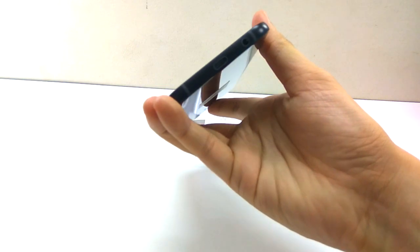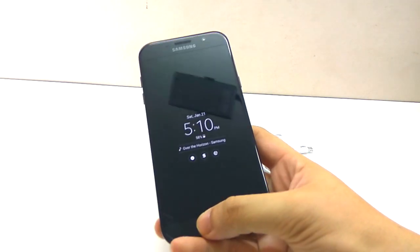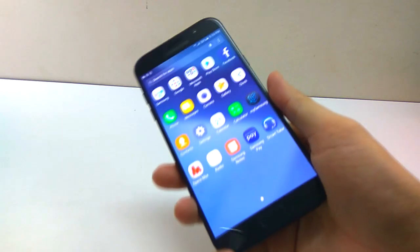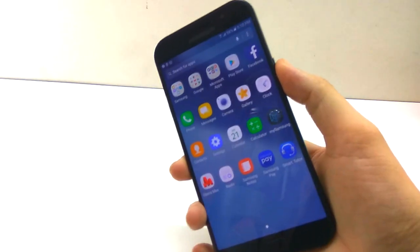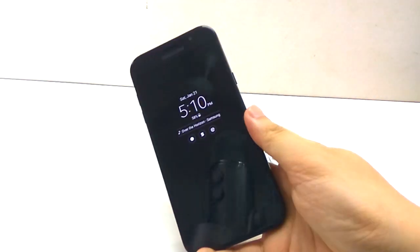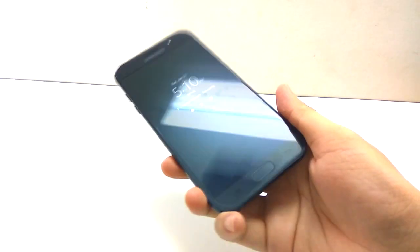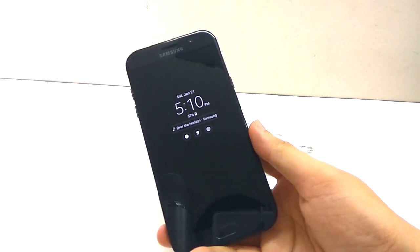The USB Type-C port is a new thing for this phone — I don't think you can find it on the S7. This phone also comes with fast charging and a 5.7 inch screen. There's a front and back camera with 16 megapixels, which will use quite a lot of memory, but you can upgrade your storage via SD card up to 256 gigabytes. The battery is 3600 milliamp-hours, which is quite big for a Samsung device. That's pretty much it — thank you for watching.